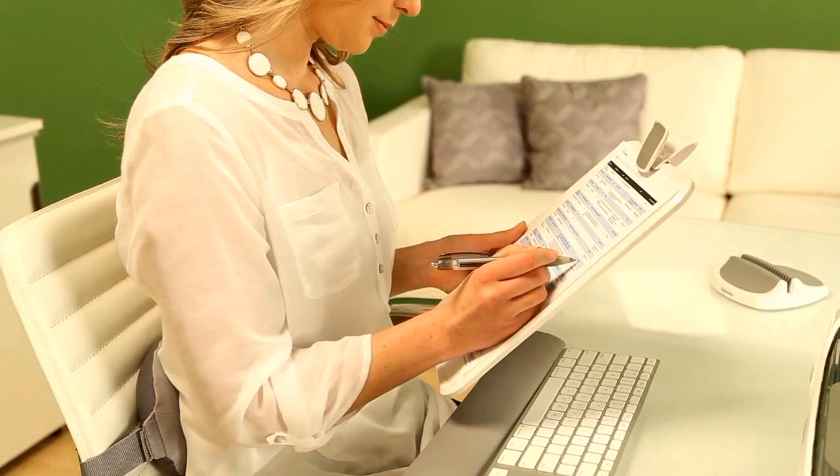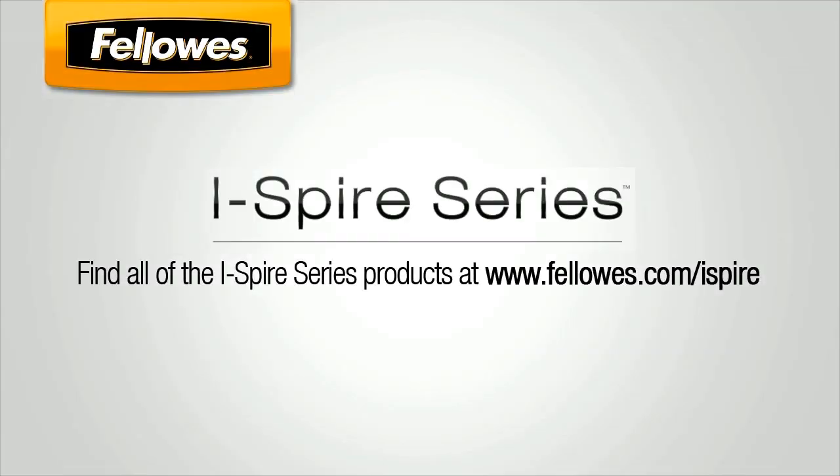Combine all of the iSpyre series accessories to ensure that you work in style and in comfort. iSpyre series, only from Fellowes.